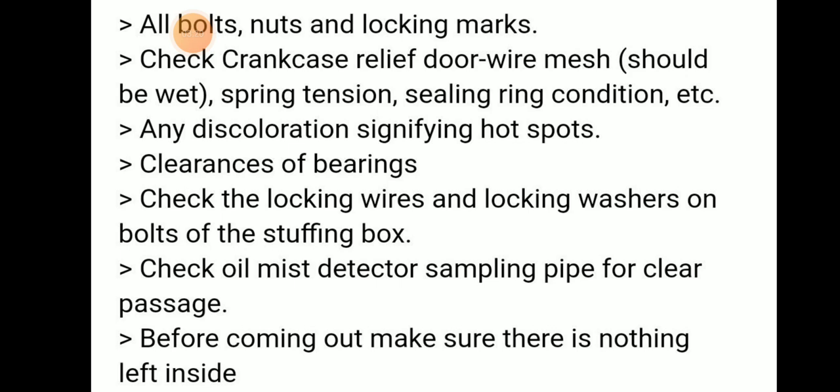Any discoloration may signify a hot spot — we should identify and report it. Check the clearance of bearings. Check the locking wires and locking bushes on the bolts of the stuffing box.